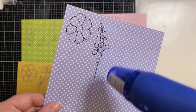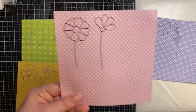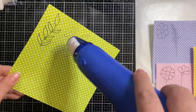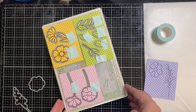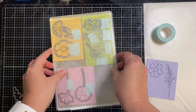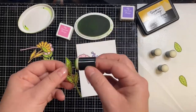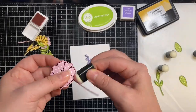I've stamped out my leaves and all my flowers and now I'm applying my heat tool — as you can see, it's like magic, this is my favorite part. When you're heat embossing on thinner paper, you want to make sure that you apply the heat tool to the back to prevent warping. Now that I have all of those done, I've trimmed them down a little bit so that I can run these through my Big Shot and cut all of the little flowers and leaves out.